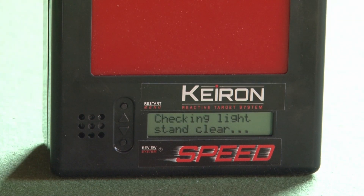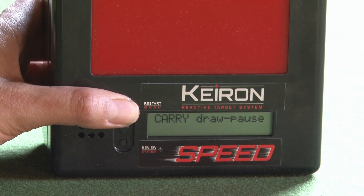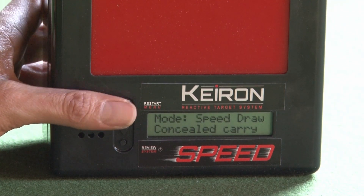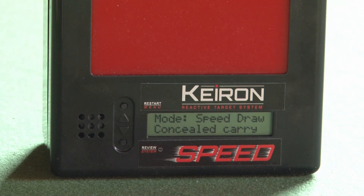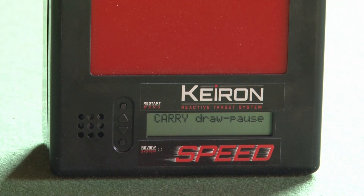On startup, the K-Run will automatically check battery levels and ambient light. For new users, the system creates the opportunity to familiarize themselves with the firearm in a safe environment. One can learn sight alignment, trigger squeeze and the general functioning of the firearm, all in perfect safety and in your home without taking a trip to the range and working through lots of ammunition.